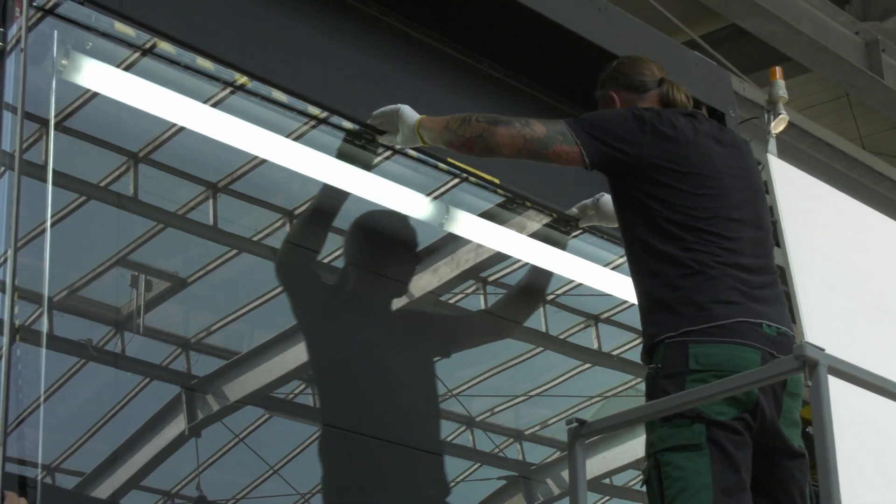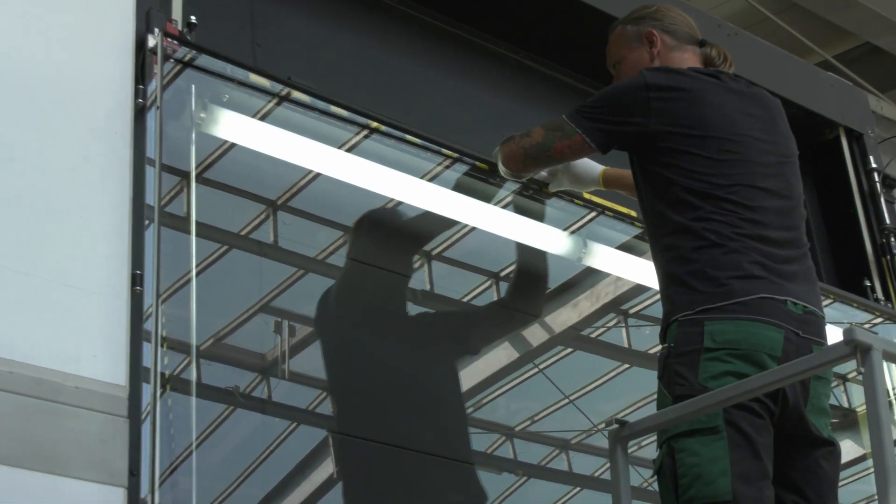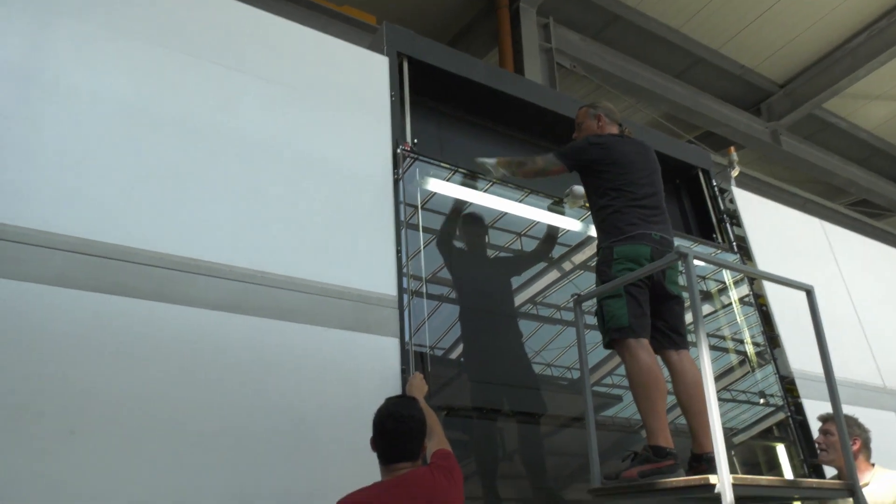Due to the fact that the Swiss Spacer has a high rigidity, it will not sag and can be easily and precisely positioned.